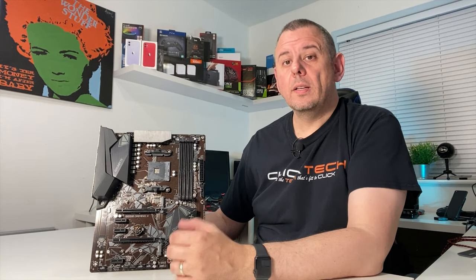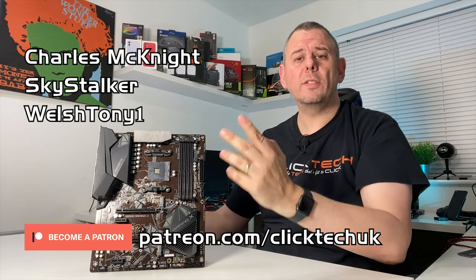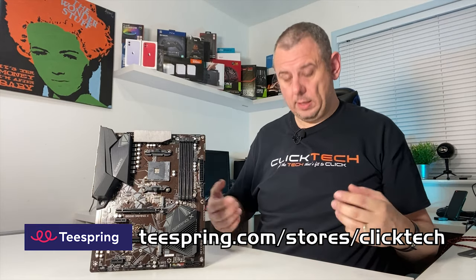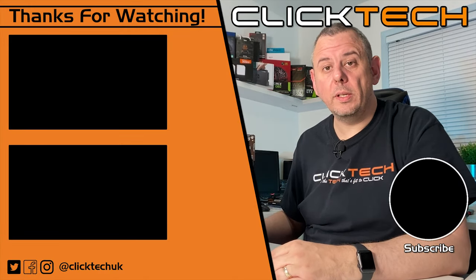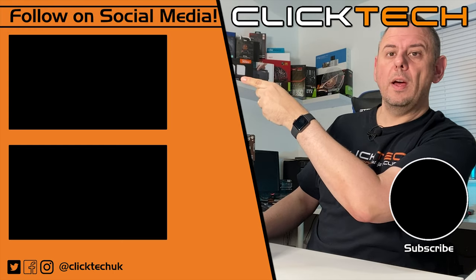A huge thank you to my current Patreons — their names are on screen now. You can support the channel at patreon.com — link in the description. Also check out our Teespring store for cool merch like the t-shirt I'm wearing. Give this video a like if you liked it, and subscribe below — it doesn't cost a thing. Click the bell notification icon and you'll be told every time I upload a new video. Why not watch one of our other videos on the left hand side of the screen right now.